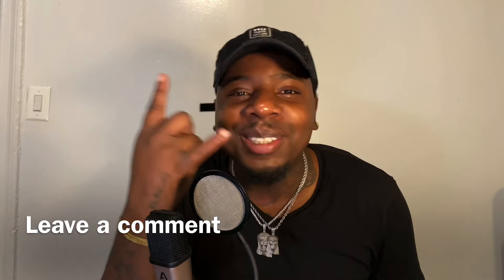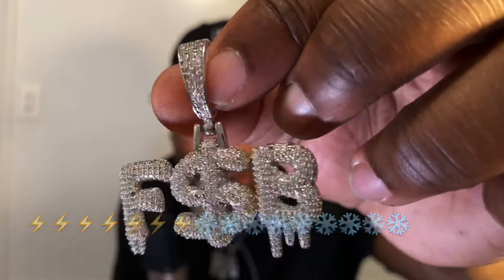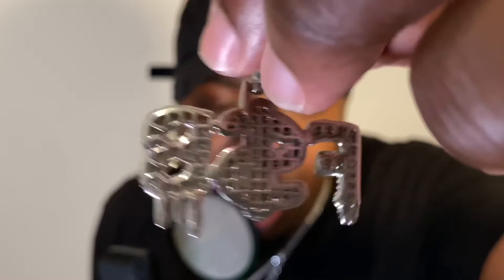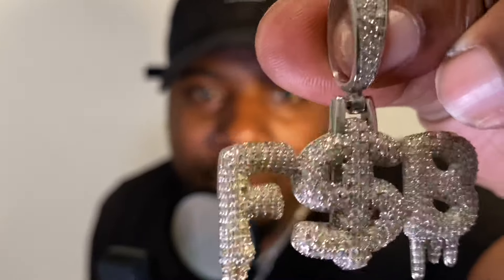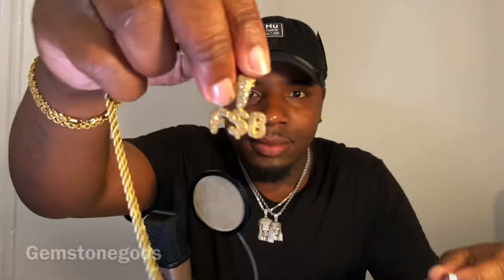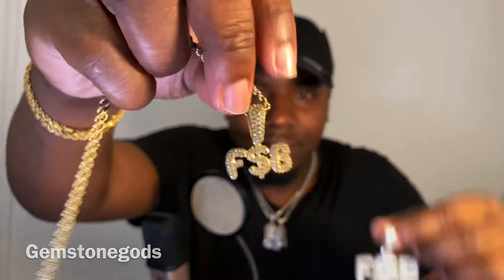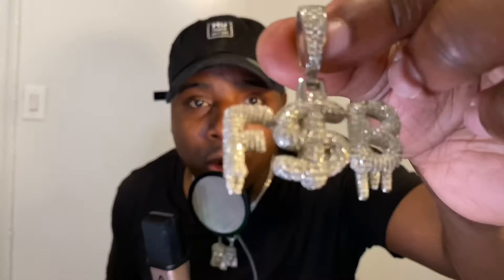Let's see what we got here. O-M-G! Now you tell me which piece is better. You tell me who did a better job. Compare the two — HipHopBling.com versus Gemstone Guards. Leave a comment in the box below on which piece is better. I'm going with HipHopBling.com.